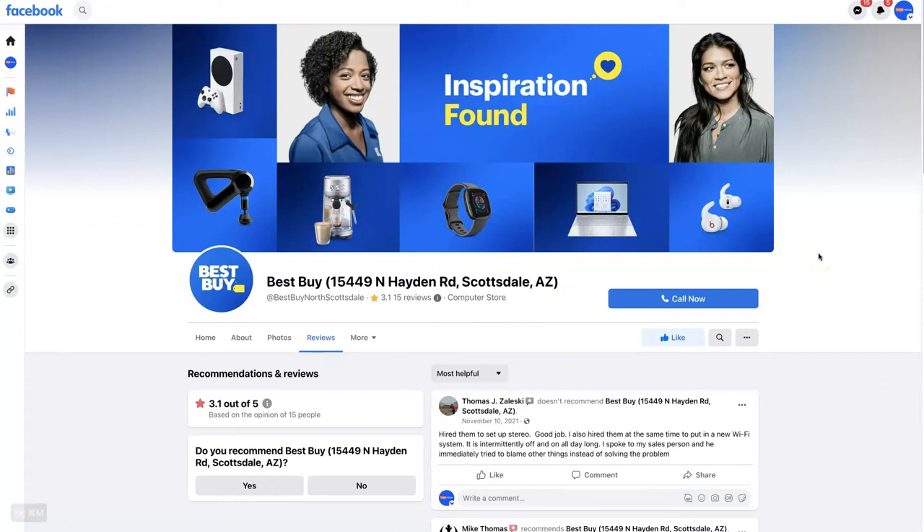It's a pretty straightforward process. You just need to make sure you find your Facebook business page, which will have a Like button. If it's your personal account, it's not going to allow you to do reviews, because you can't have reviews for a personal account — it's only for business pages.